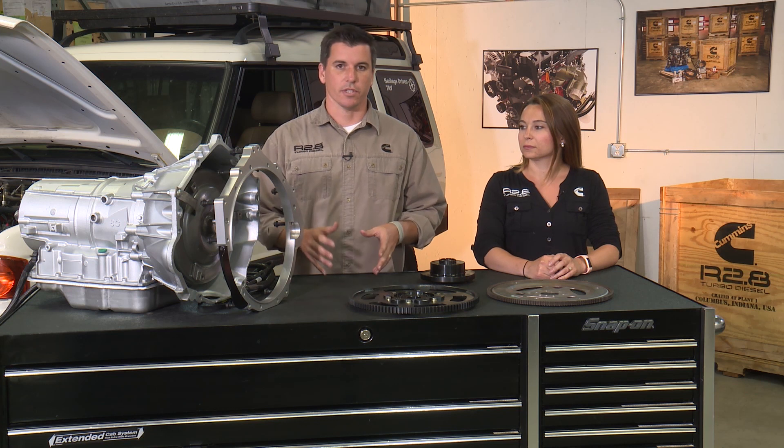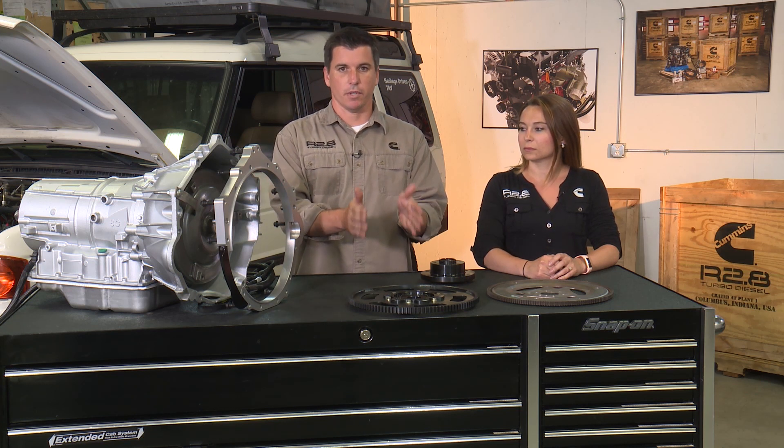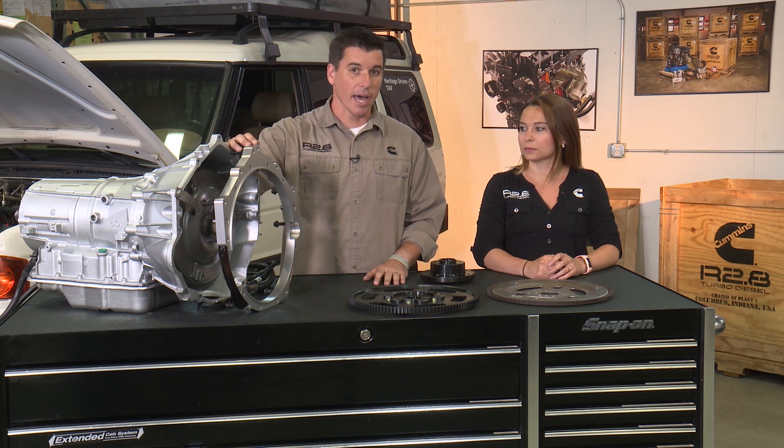For those of you still doing homework on what transmission and adapter strategy would work best with your R2.8 turbo diesel, we have a few options here on the market available, including whole bell housing replacement adapters to a flywheel housing flywheel adapter, such as this one from Axis Industries.